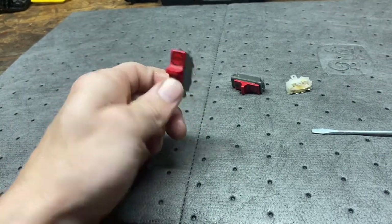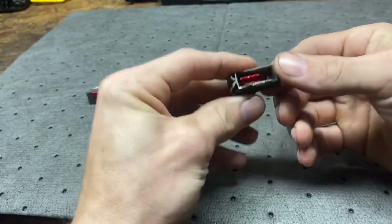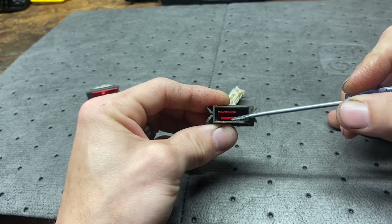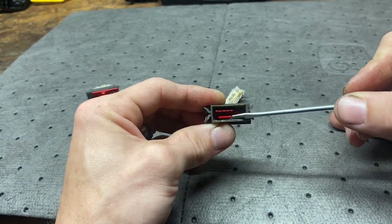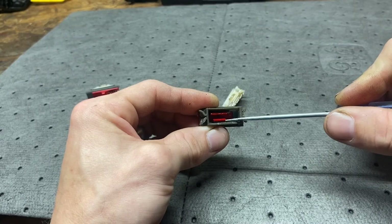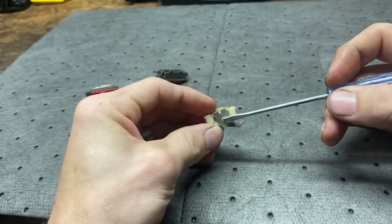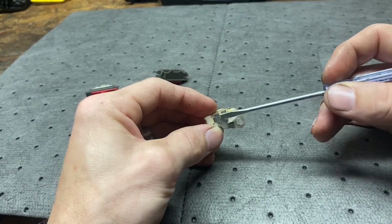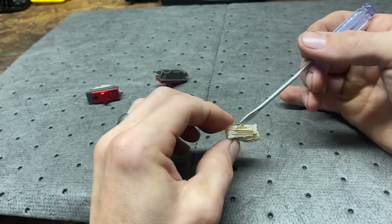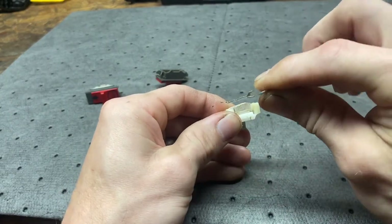Both of these switches are the same. Inside here, the only thing this does is slide back and forth. This bottom edge here — that is your knife — that's what activates and deactivates the ground for the run and kill position. On your switch, notice you get just this one segment. This top piece and the knife setup is all one piece and you can pop them out.